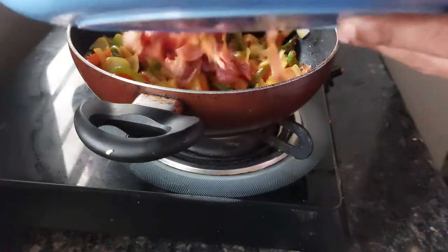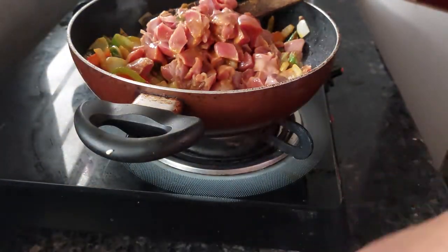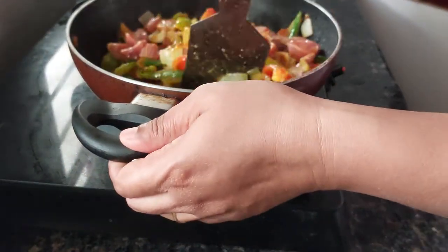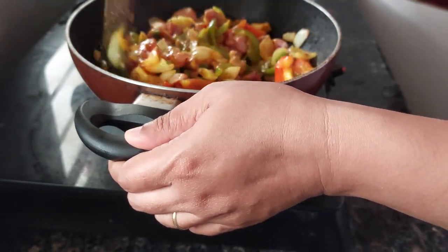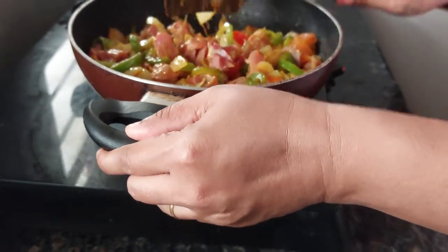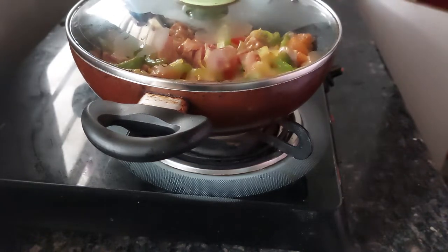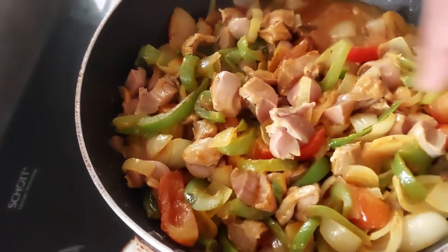Now we will add our gizzard to this and let it get cooked in this only. I am not adding any water — the onion will release its water and our chili fry will be ready. I will cover this and cook for 10 minutes on low. The onion has already left its juice, so I will just mix this now.